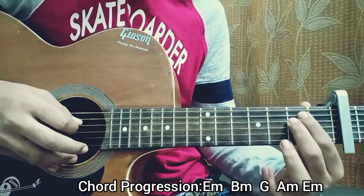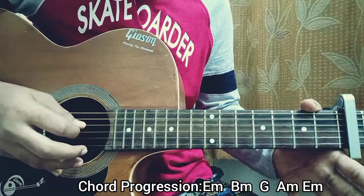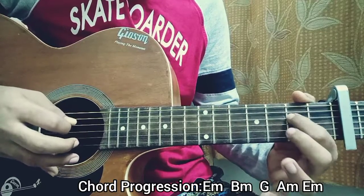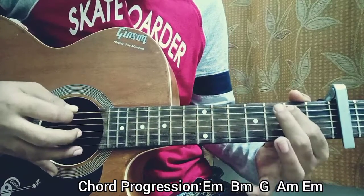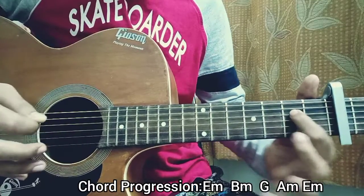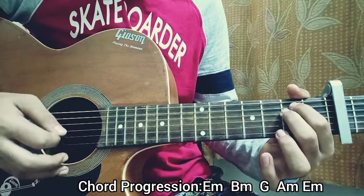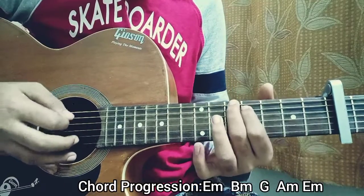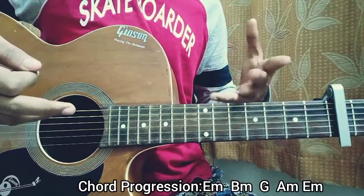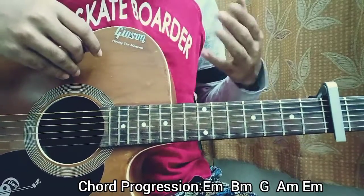Then you end that with the D string second fret. So the whole thing — let me play it super slowly, just have a look. That's basically everything for the song, guys. I hope the video helped you out. I'm actually working a lot harder and I always work hard for you guys, so please consider subscribing to my channel — that's going to make me very happy.